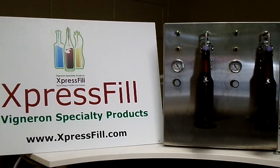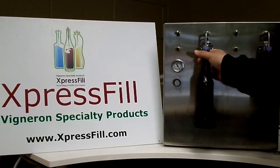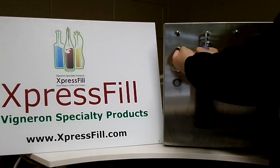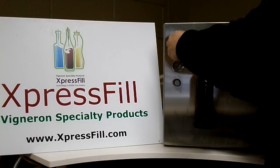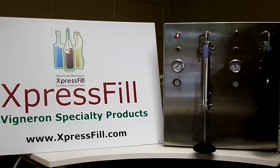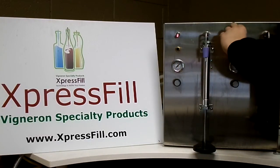Once the bottle has finished filling, to take the bottle off, you simply grab a hold of it and simultaneously flip the switch down and press the depressurizing button. It's important to hold the depressurizing button until the bottle is off.